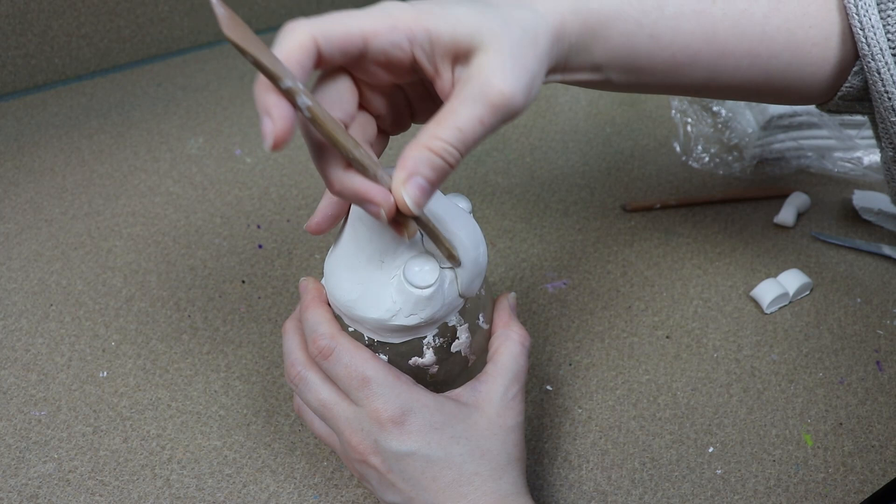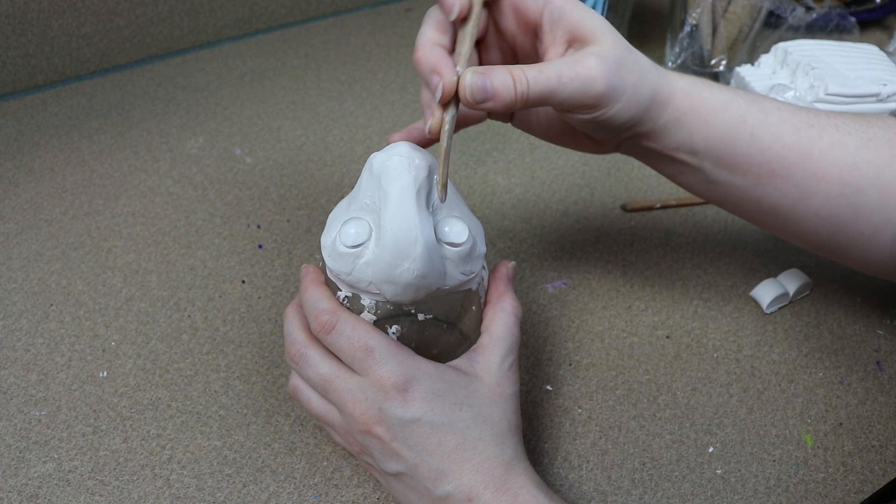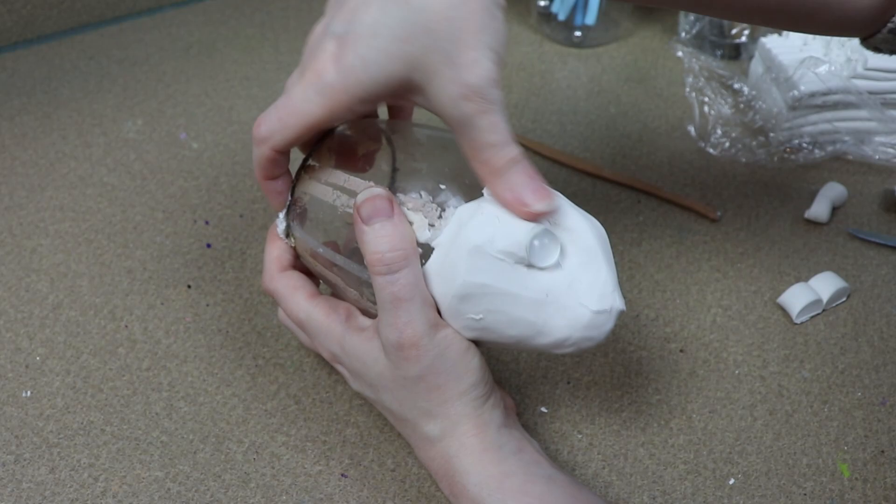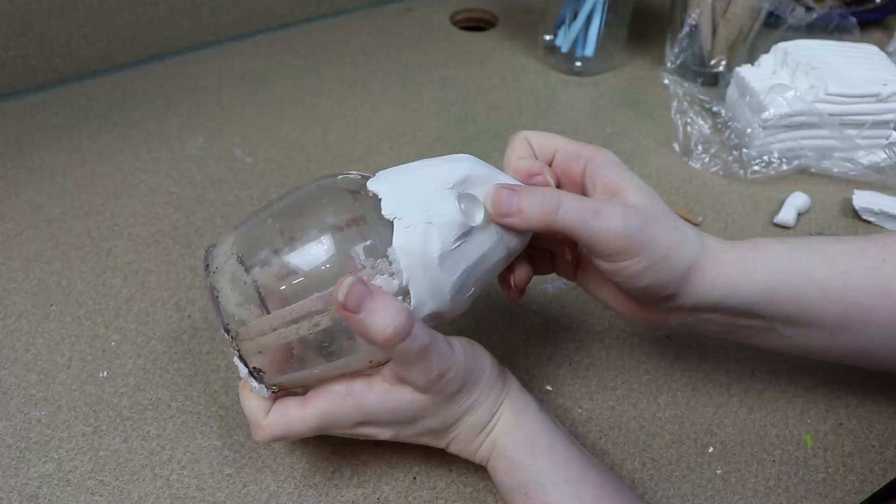One thing that I noticed when I added the eyes was I wanted to have the forehead stick out a little bit more to give it more of a goat look. So I started adding a little bit more clay there, and then once I adjusted that I started moving on to making the mouth and the nostrils.